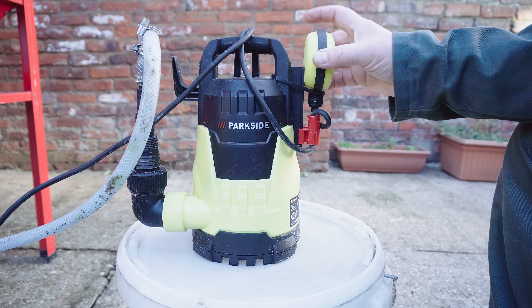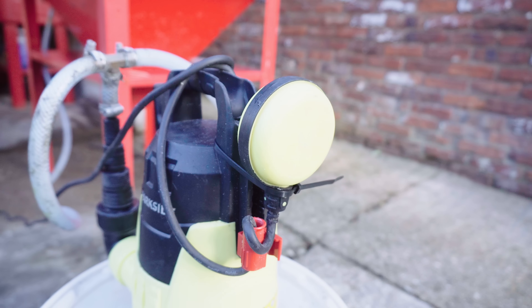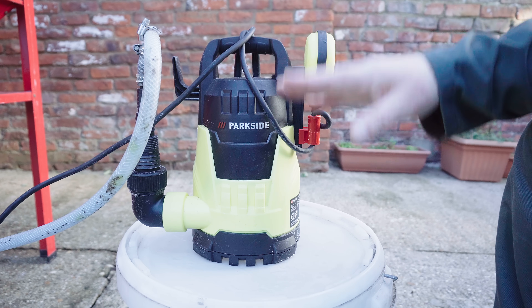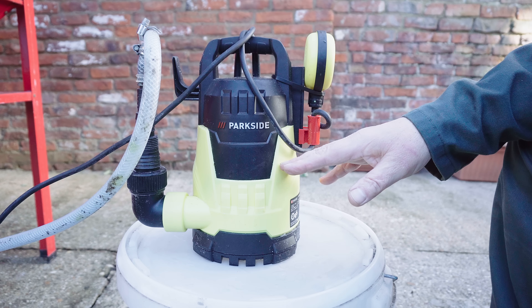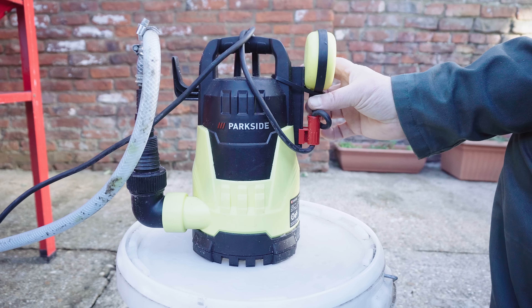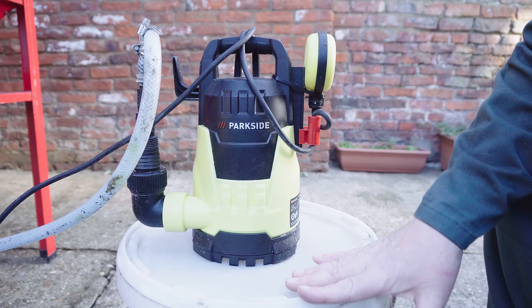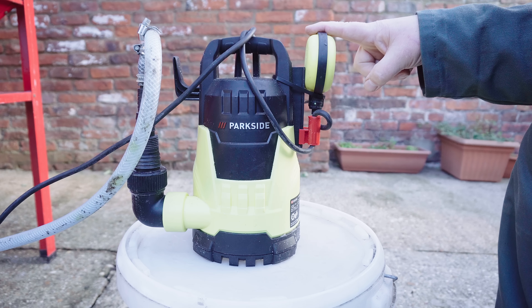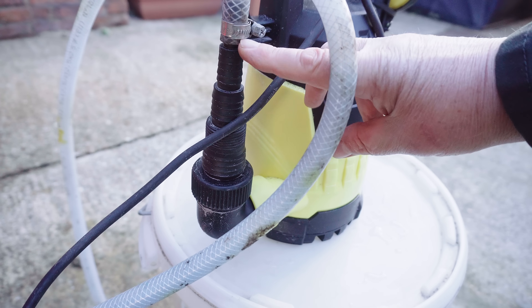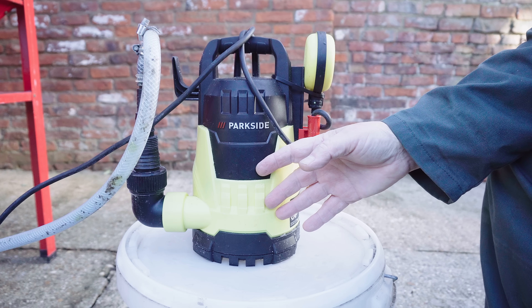An important thing to note is it has a safety cut-off. When you're using it for draining a basement or a pond, this float would fall down as the water went down, and when it gets below the level it would turn off. You don't want it doing that, so I've cable tied it on. Obviously I've got to make sure that the bucket doesn't drain out. Make sure it's got enough adapters so you can get down to a usable size — other than that it's cheap as chips.